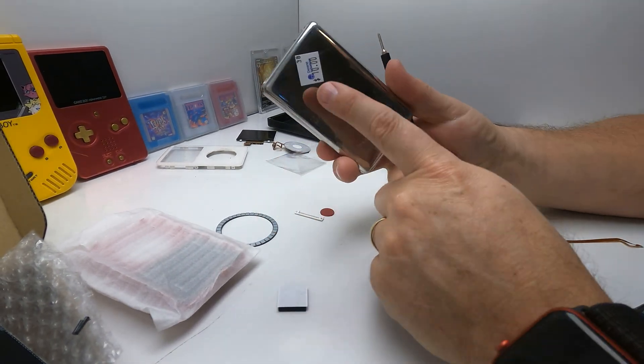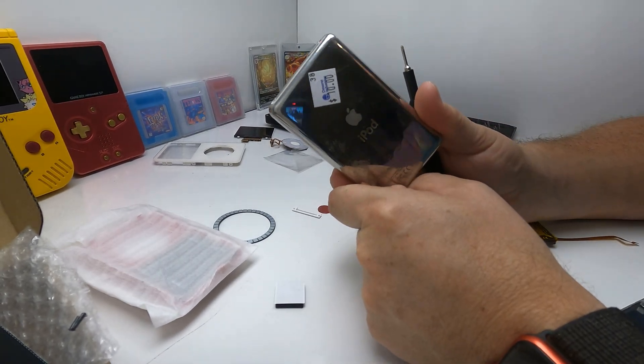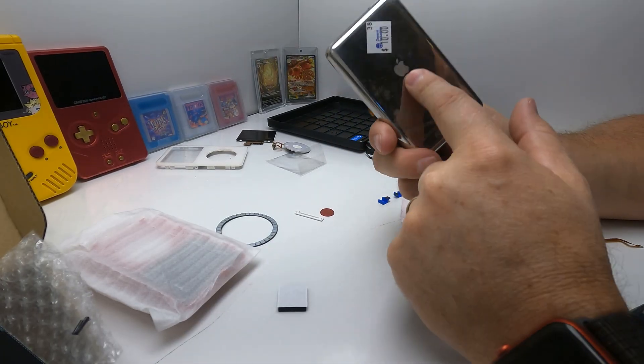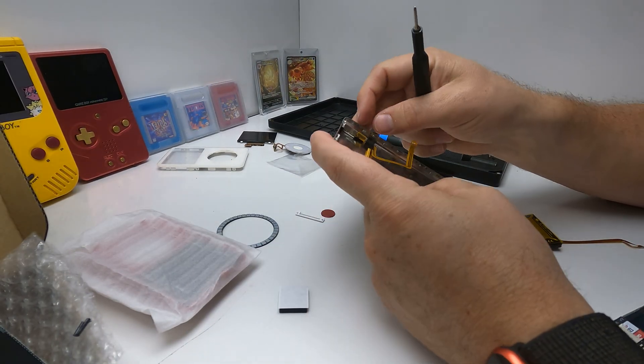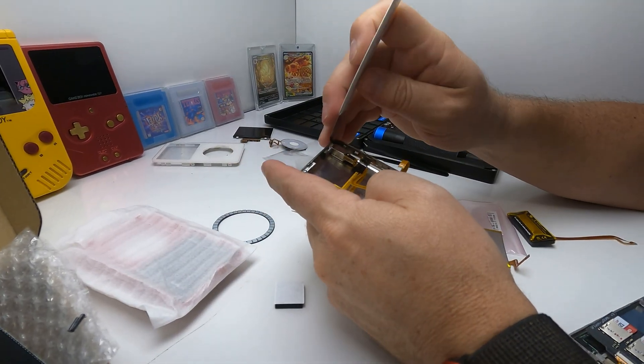I don't know if I mentioned this earlier, but I picked it up for $10 at a thrift store, which is a really screaming deal — especially given the condition it's in. I probably could have got $80 for it. They're pretty popular right now in the retro community, and a lot of people are doing this exact kind of rebuild.